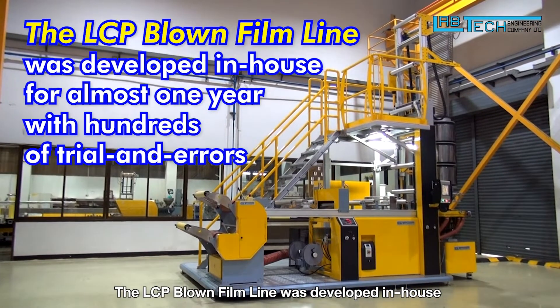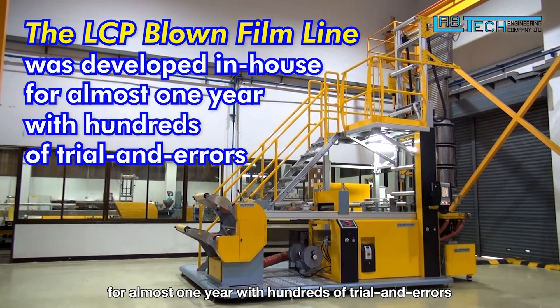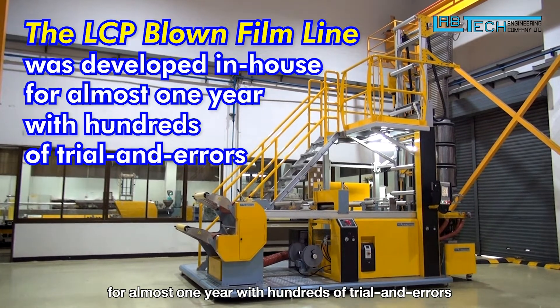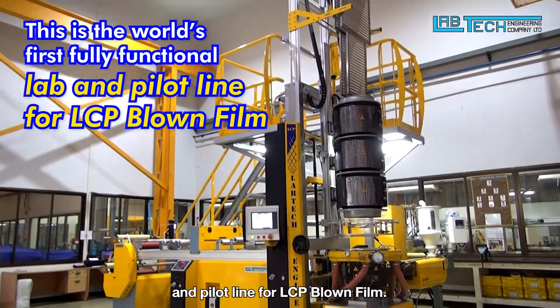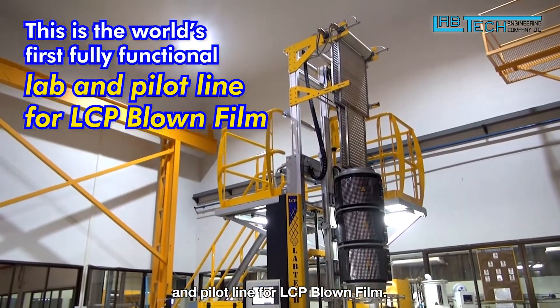The LCP Blown Film line was developed in-house for almost one year with hundreds of trials and errors. This is the world's first fully functional laboratory and pilot line for LCP Blown Film.